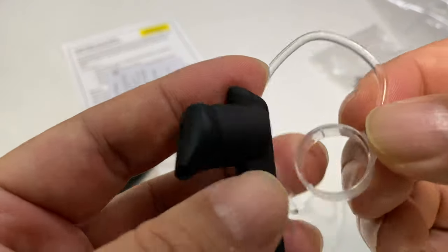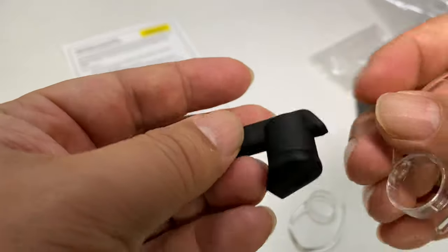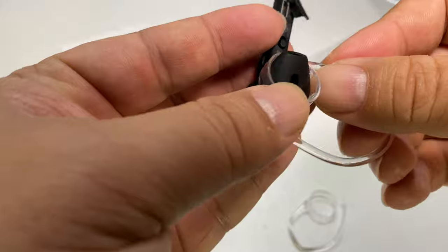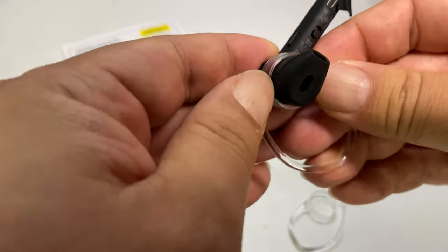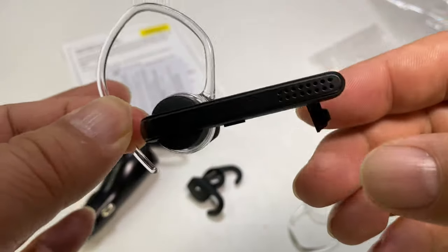A little clip here looks like it goes on by going around this base. I'll probably use this on my right ear, so if I do that, I want to put it on like this — and you can see I don't even have to take it off. It slips right around there, and now this will hold it on your ear.